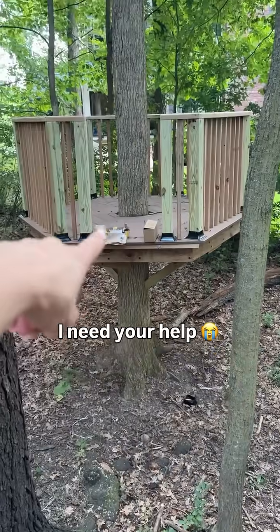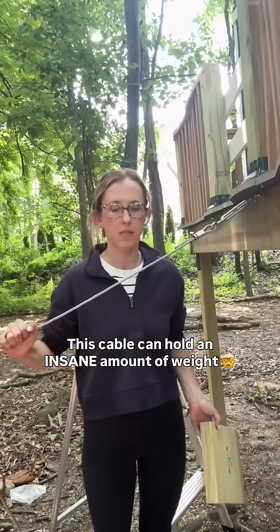Two months I've been building this DIY treehouse for my kids all by myself, and now I have to figure out the cable bridge.